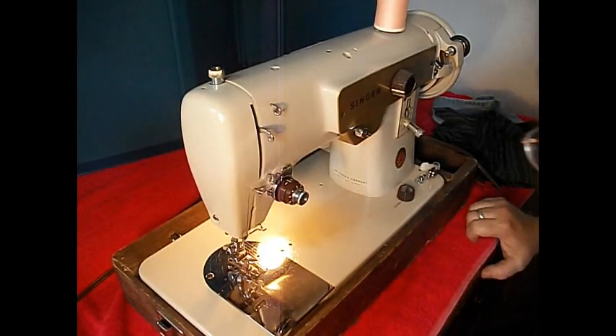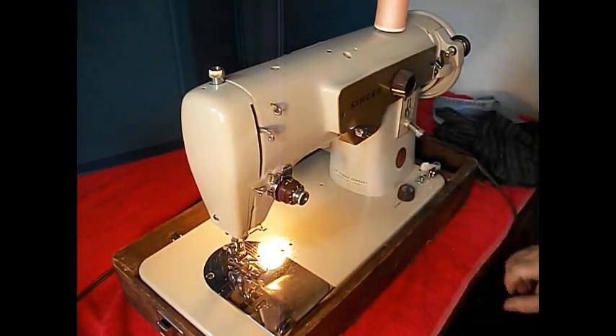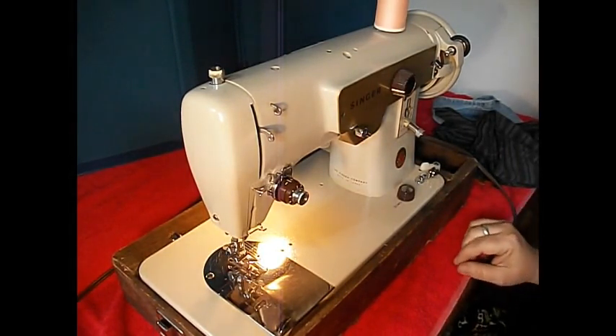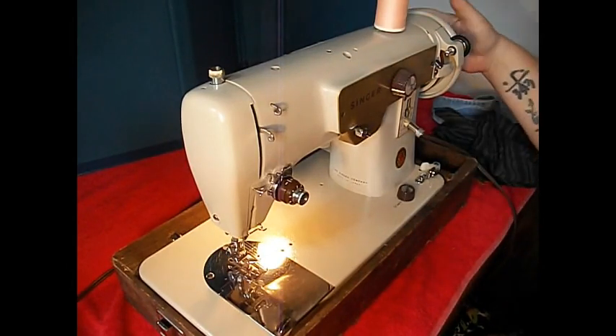Greetings sewing machine fans. It's TR for Stagecoach Road Sewing. I have a really nice machine to show you right now. This is a Singer Fashion Mate Model 223 from about 1963-1964.